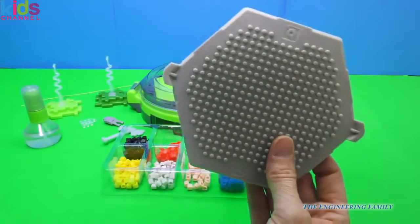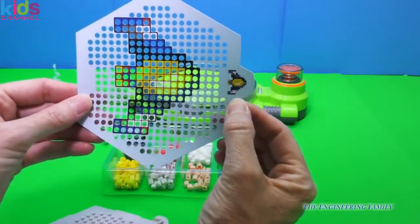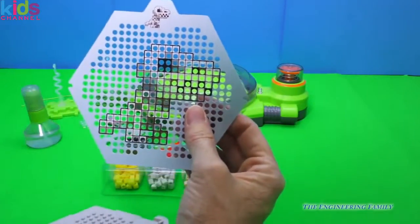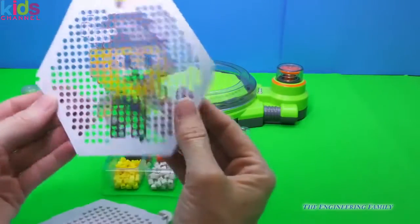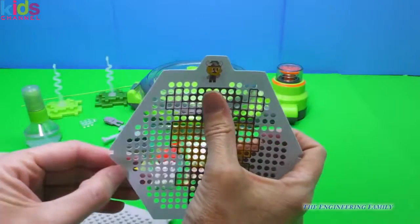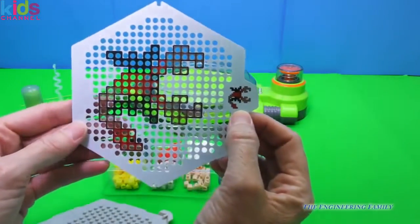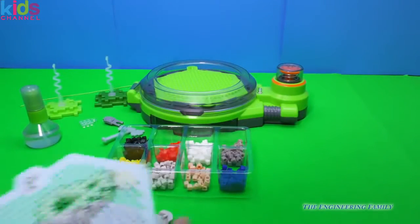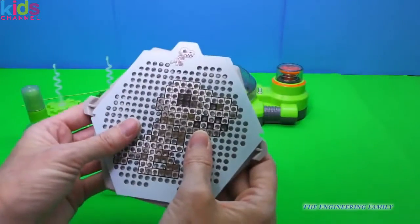We're going to choose what we want to make. It has right there — we can have a spaceship or we can have a dino. That looks super cool. And then we have this Viking guy, we can see him right up there — that's what it's going to look like. Or we can have this super scorpion. So we have a couple of designs, and if we don't want to do what they think is cool, we can kind of make up our own.